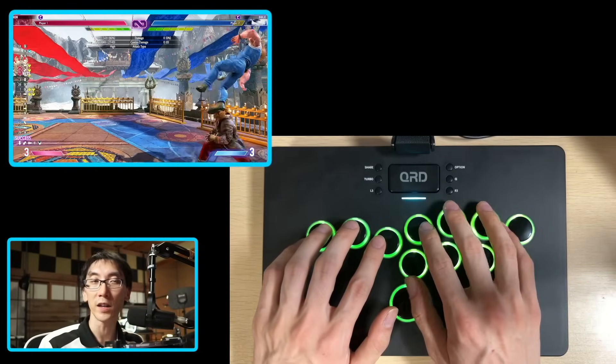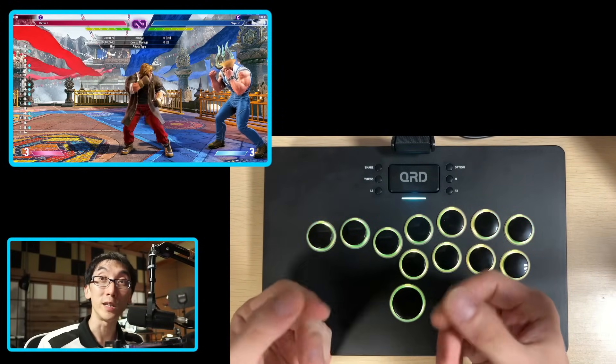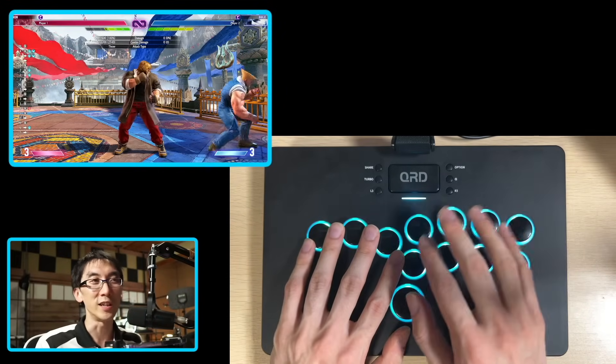I should also say that these key switches feel just fine. I think they've got a little more tension than I would expect when you push on them - they feel really springy. Maybe you like that, maybe it makes the button feel a little bit faster, but I personally prefer for the button to just have no tension at all.